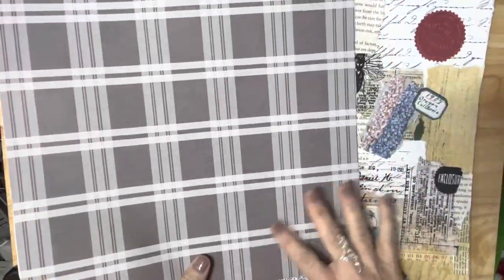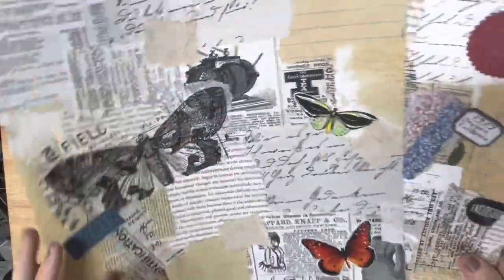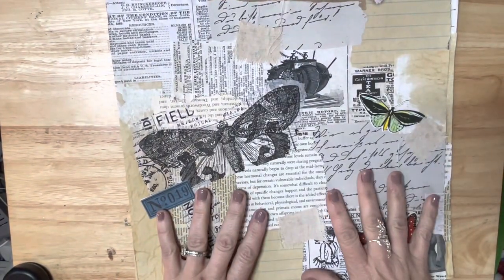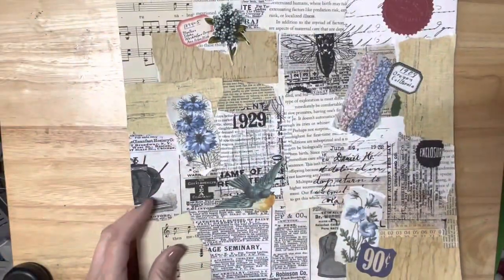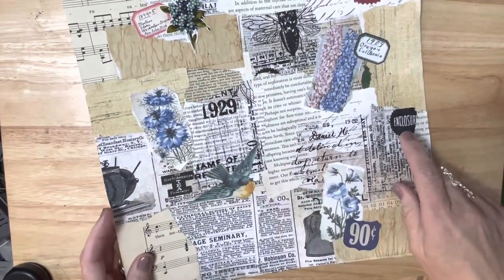So this one has this back. I don't know if I'm going to do anything to the back of either of them right now. I think I want to do maybe some tags and maybe some postcards. So let's work on the postcards first. I'm going to work on this one - this is the one that I created with you guys.